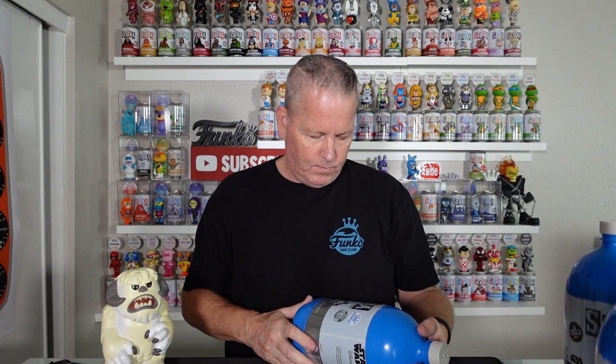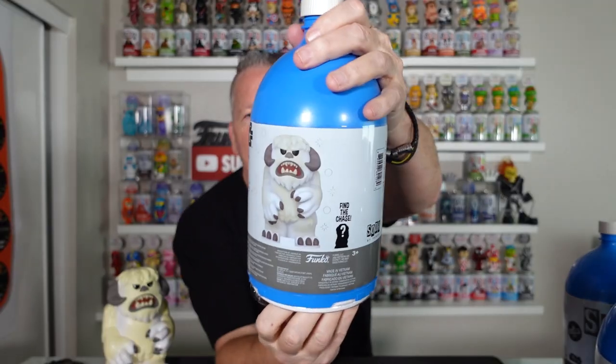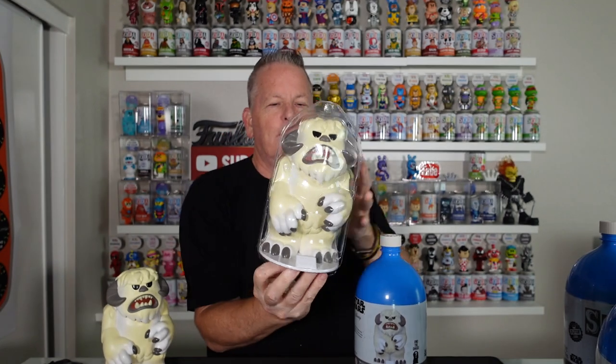Let's do another — we got to pull chases, we got to get it done. Probably because it is heavier — this thing is heavy. Let's push it in. Oh, that one popped real easy. There we go. Woo, here we go. I am nervous guys. Here we go. Just the common — just the flipping common. I got my luck guys.